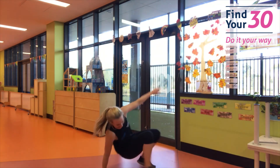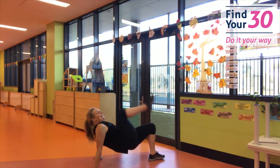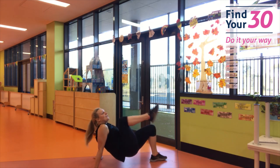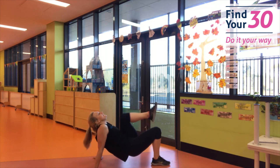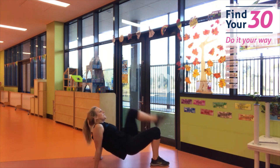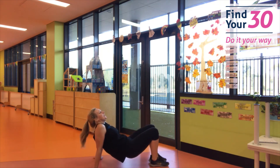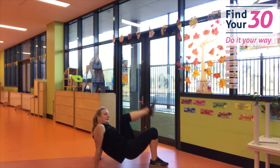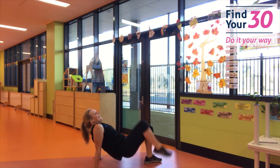Are you ready? We're going to go for those crab kicks. Hands on the floor, bum up. Let's go — knees to chest. Control — don't rush it, keep controlling. Keep that bum up. You're looking so good. Keep going. And rest.